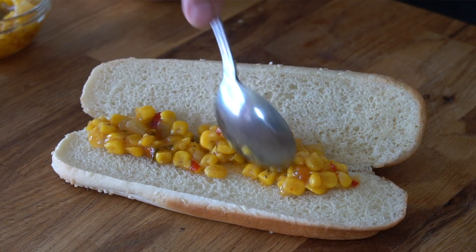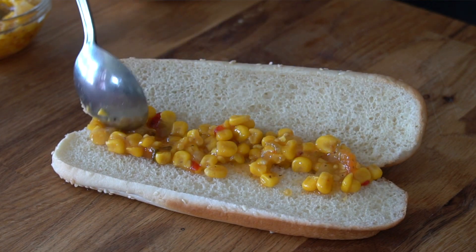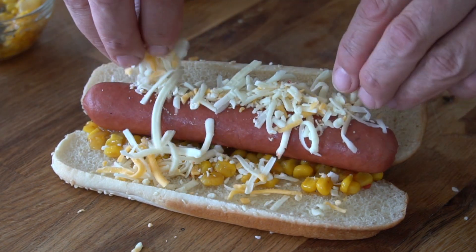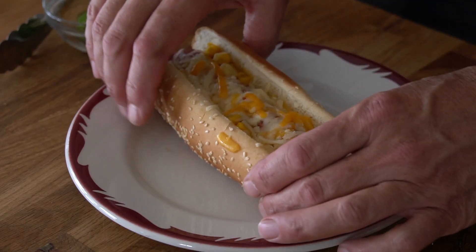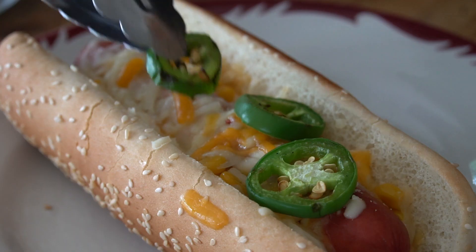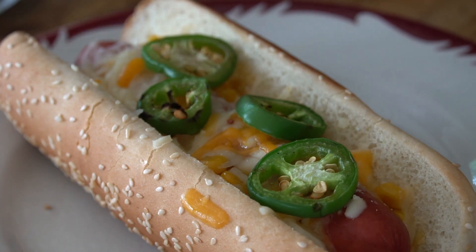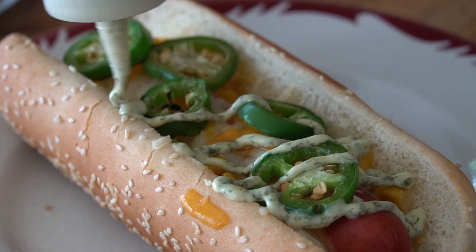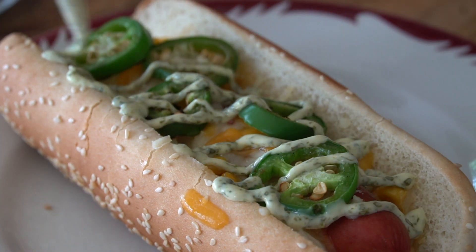Up next, Tex-Mex hot dogs. We spread a spicy corn salsa on the hot dog bun, add the hot dog, followed by grated Monterey Jack cheese. Melt that cheese and then to finish, slices of grilled jalapeños and a final flavour boost — a lime cilantro mayonnaise. Amazing.